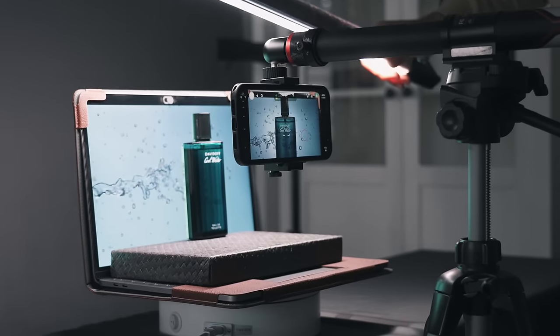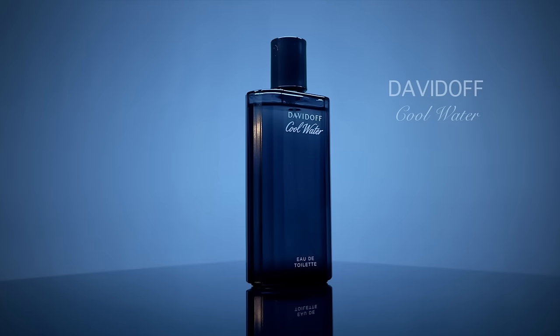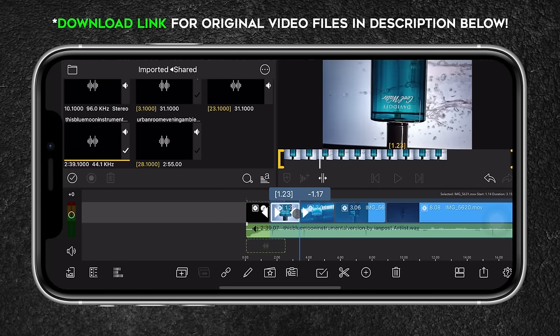In this video, I will show you how I use the iPhone 12 Pro Max to film this short perfume commercial and show you the editing process behind it using LumaFusion.